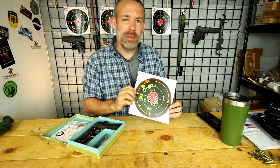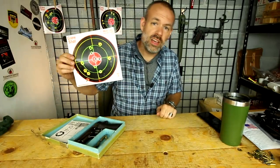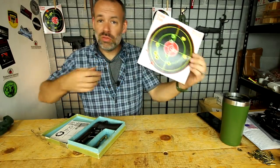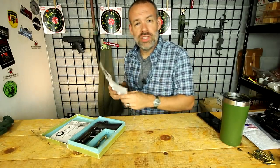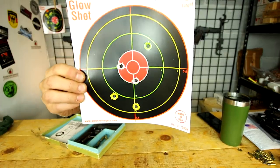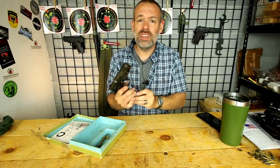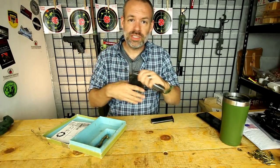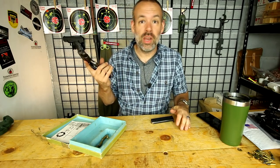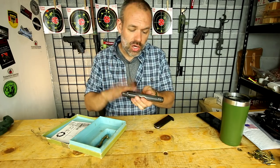But it functions flawlessly in that — I did not get one jam. I put about a hundred rounds through this thing today. The factory full metal jacket 115 grain bullets — still really good, a couple mags of that did just fine. And then the hollow point — I wasn't sure about the hollow point but it did just fine too. A little spread out as well. I did not do anything special to this: I ran a bore snake through the barrel, threw a little bit of Hoppe's gun oil in it, and it went to the range. That was it.